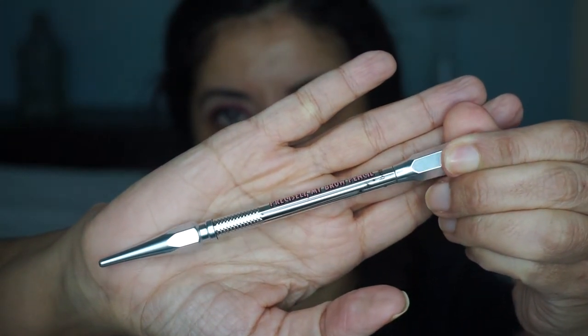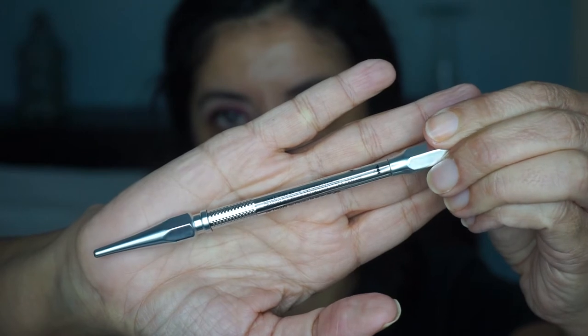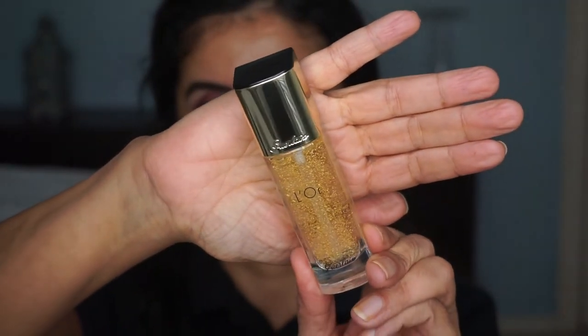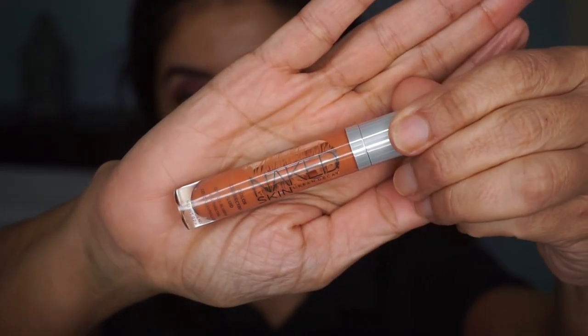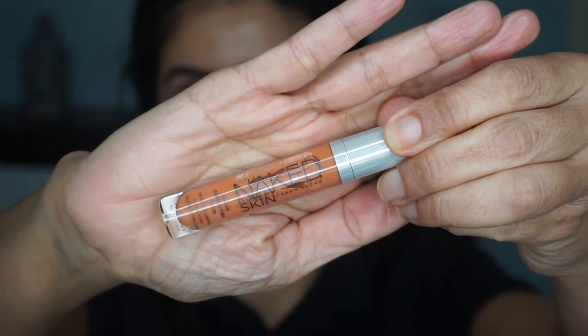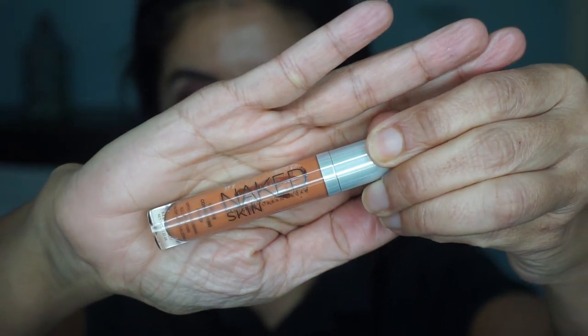Then I did this off camera — I did my eyebrows with the Benefit Precisely My Brow in shade number 4. And voila, they're done. Then I'll use my favorite primer by Durlan, the Laurel Radiance Primer, and just pat that on my face. Of course I've got to correct my skin — my dark circles and spots — using the Urban Decay Naked Skin in the shade orange, putting that underneath my eye, on my cheeks, and above my lip. Then I'll blend that out with my Dampened Beauty Blender.